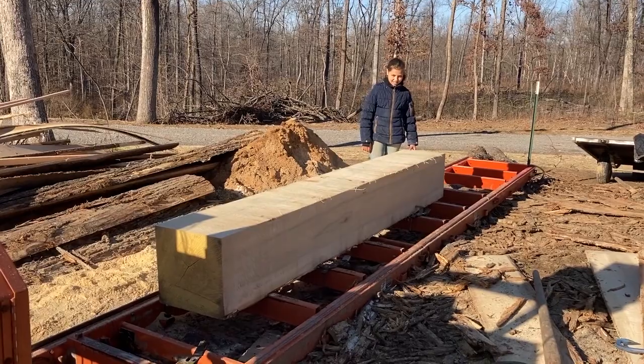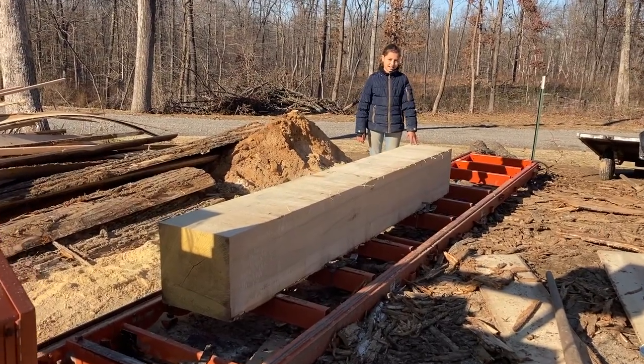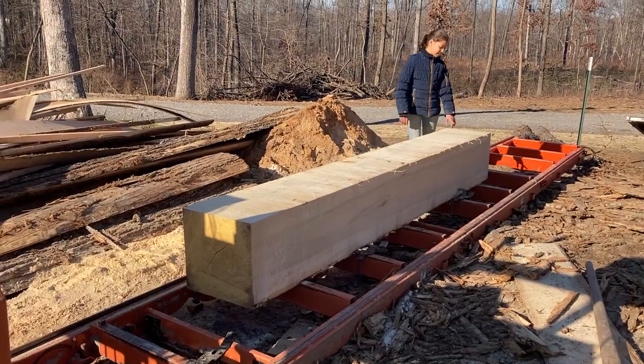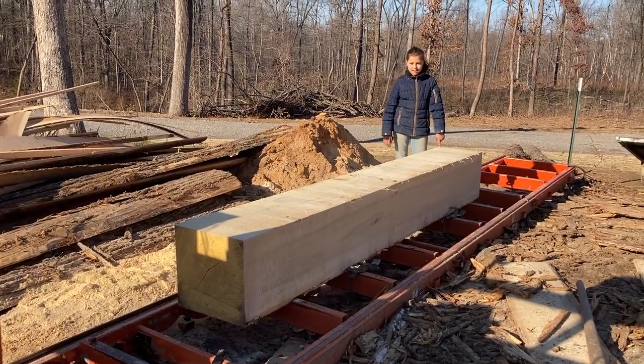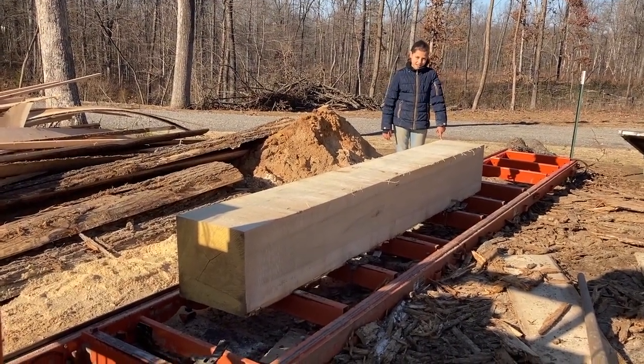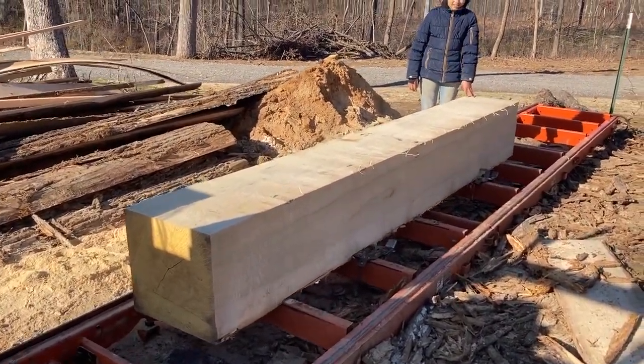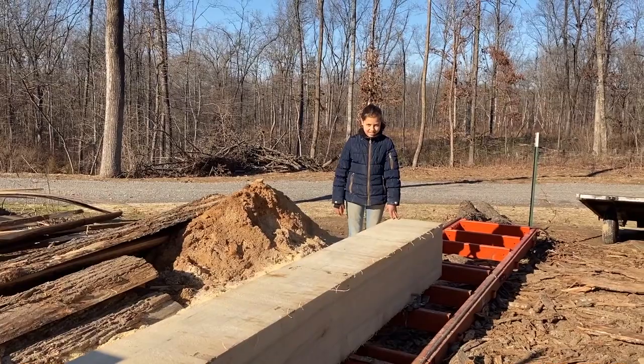"Hey Ruthie, what are we doing today?" "Making siding, cutting siding." "Well, how big is that log?" "16 inches by 16 inches and 10 feet long." "Ten and a half actually, isn't it?" That's a big chunk of wood. Let's get some pieces made.